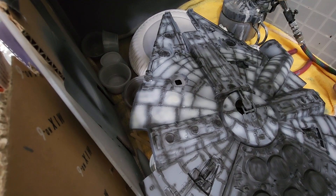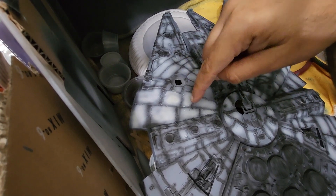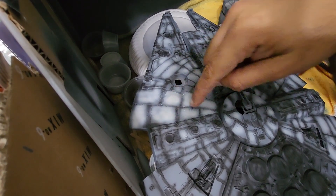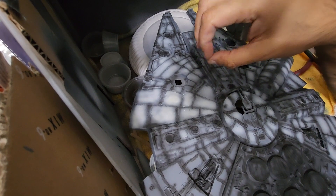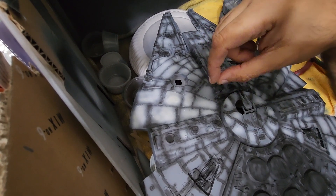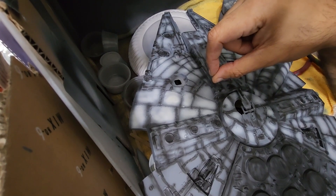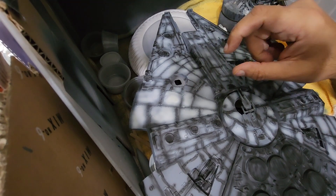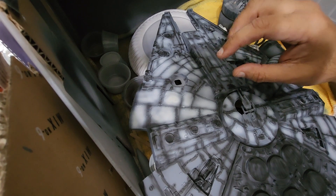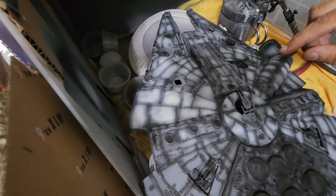I wanted to show you a little bit of the painting process. What I started doing — I'm going to show you guys how I do it — you paint the inside of the panels, not touching the panel lines, and try not to get too much paint on here. I thinned mine down quite a bit — 50% paint, 50% thinner — and even then, don't pull all the way down on the airbrush, just a light mist.